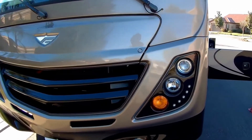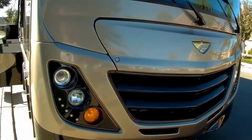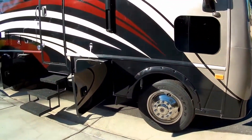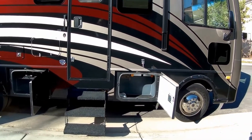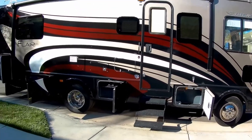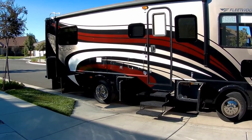Just got the RV back, had some warranty work done, some body work done. The body work is covered in another video. But what I decided to do, because I had this gone for about three months, I emptied it. So now it's time to load it back up, and what I've done is I have calculated beyond just weighing it — I calculated the distribution of the weights as it goes in here.